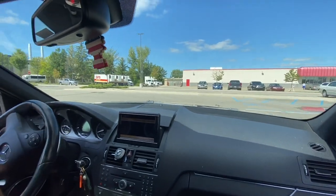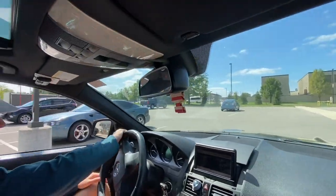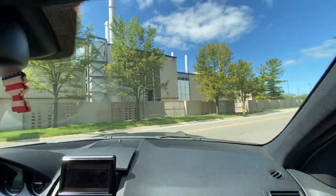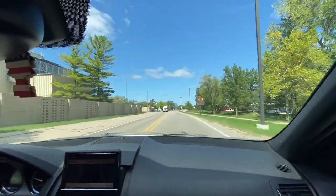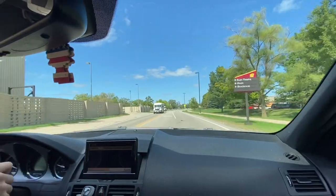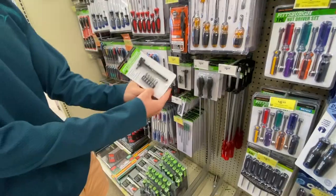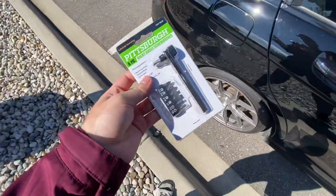Should be a breeze, honestly. I'd estimate no more than 10 minutes for the install, but you guys are learning right along with me because I've never done this before. Just excited to have another gorgeous day. Hope everybody's happy, healthy, and having a good weekend. Need that T20 — $2.99, ladies and gents, not a bad deal.